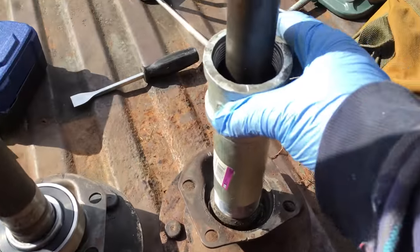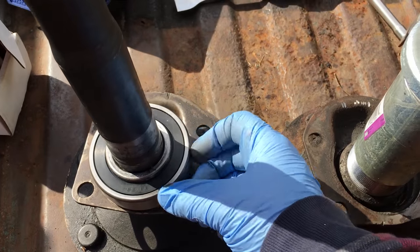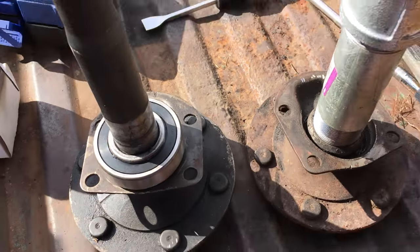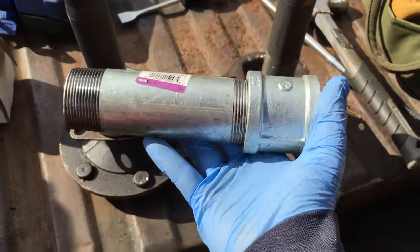So what I wound up doing was beating the crap out of the top of this thing and pressed the bearing down into its place. I think this tool cost a total of maybe nine dollars.